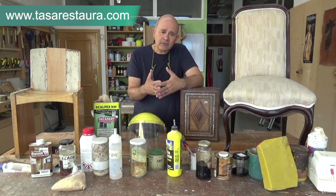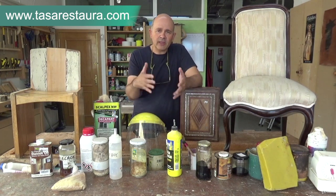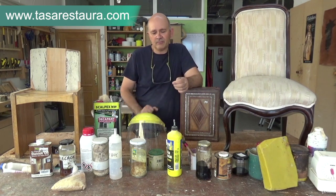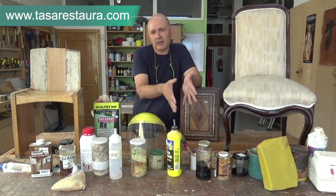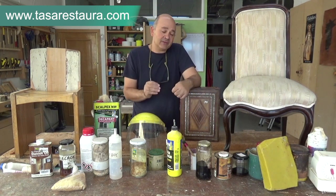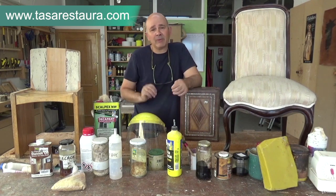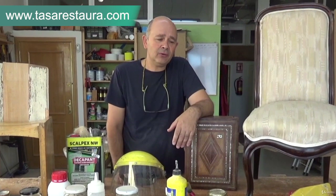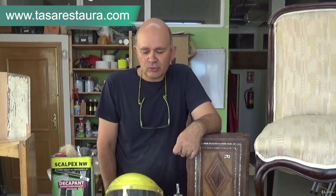Maybe you want to repaint a piece of furniture, recycling an old piece with paint effects — this will also be part of the course. There's a lot of material that we'll be covering. The important thing is that we start from the beginning, advancing step by step. It's going to be a very interesting course and you only need a small space to get started, so long as we work to certain criteria.